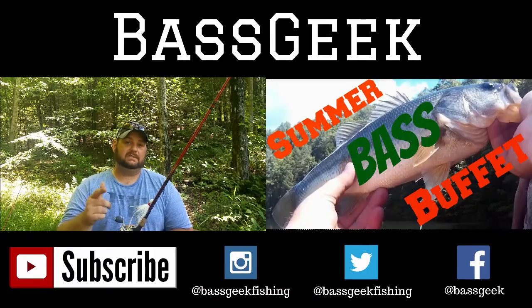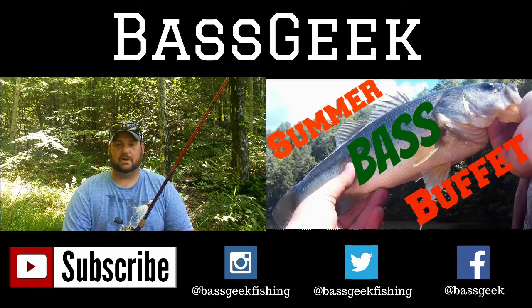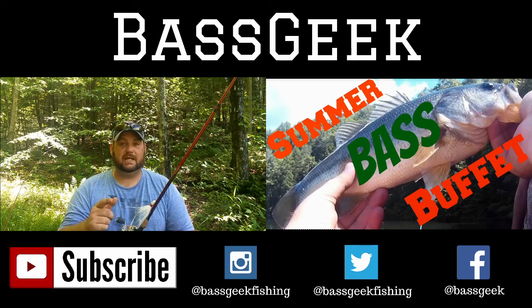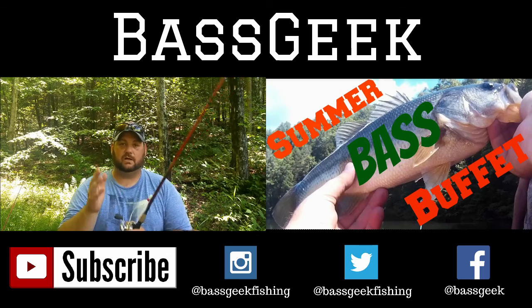So go out there, guys. Try a hair jig. Let me know how you like it. As always, questions and comments in the comment section — I'll always get to those. Like it if you like it, and don't forget to subscribe. You guys rock it.